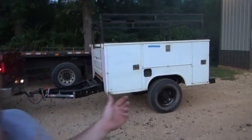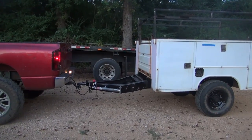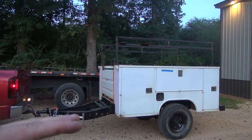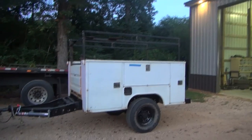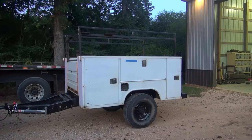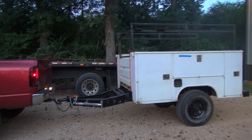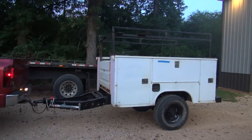Welcome back to the channel. Today we're working on part three of the utility bed or service body welding trailer build. I've got it hooked on my Dodge here with a four-inch drop hitch and a two and five-sixteenths ball. It fits the coupler — it's a little bit downhill but there's nothing in the trailer, so I think with a two-inch drop and some weight on it, it'll probably sit perfectly level. If you're pulling it with a four-wheel drive pickup I think it's going to work pretty good.